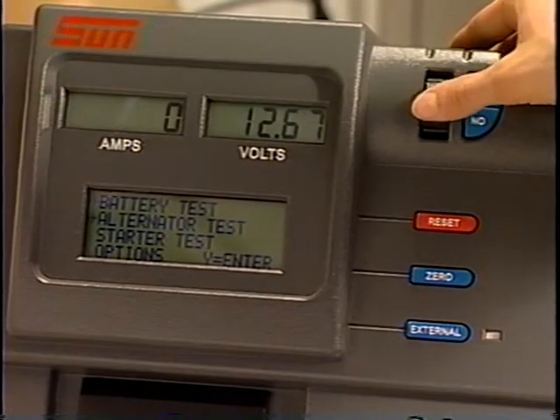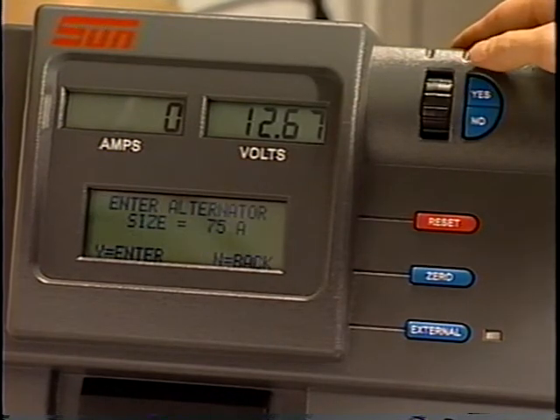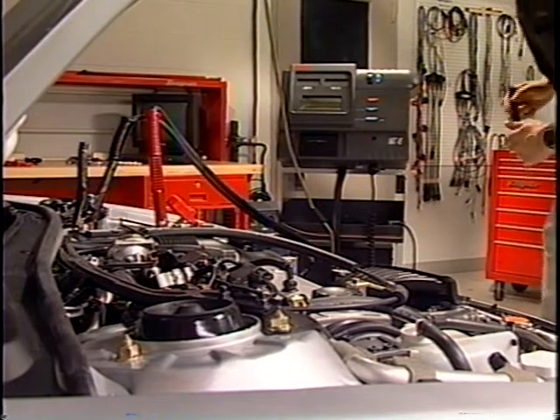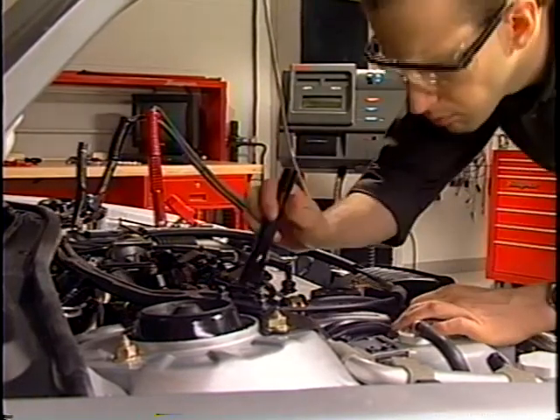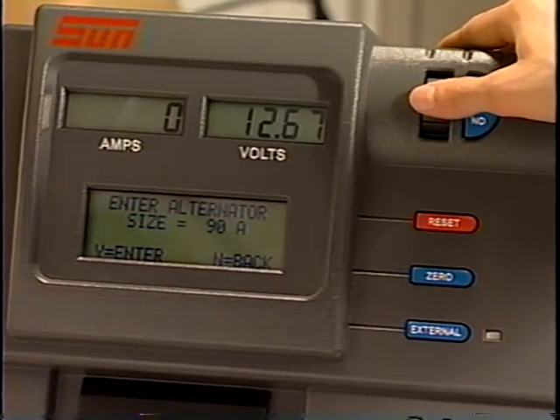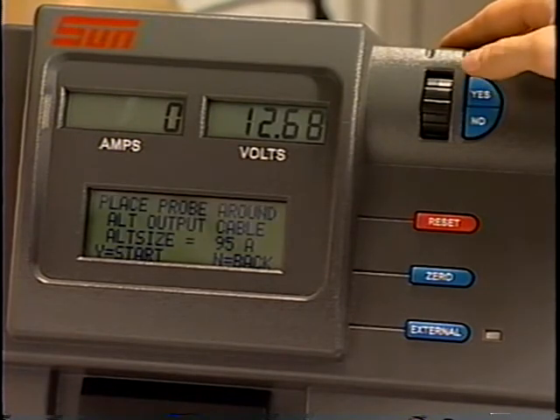Using the thumb wheel, select Alternator Test from the main menu and press Yes to continue. The VAT45 will display Enter Alternator Size. The correct alternator rating can be found on the alternator's label or in the vehicle's service manual. Select the value using the thumb wheel and press Yes to enter it.